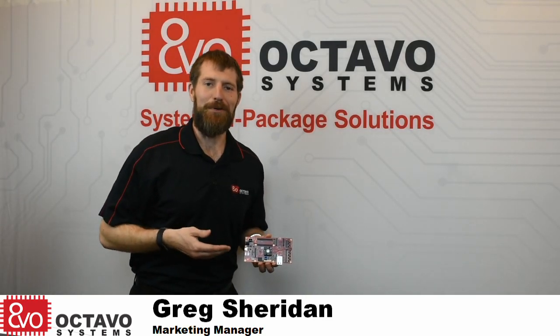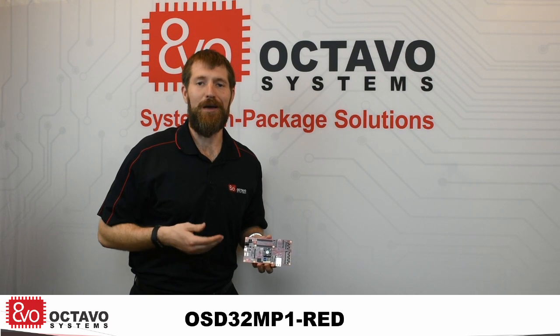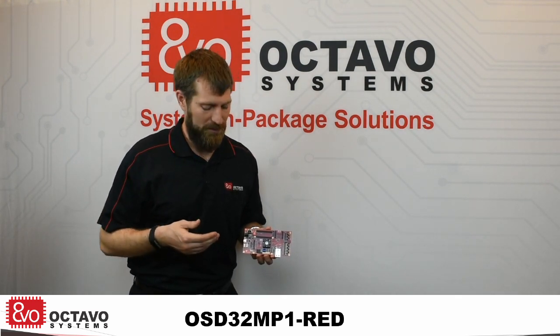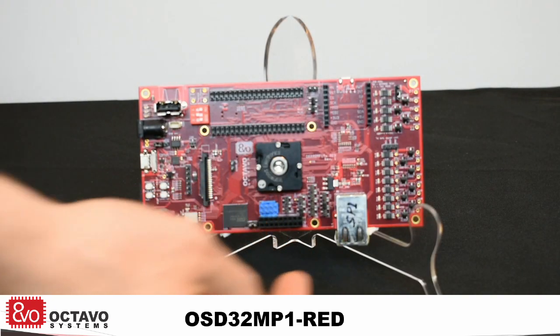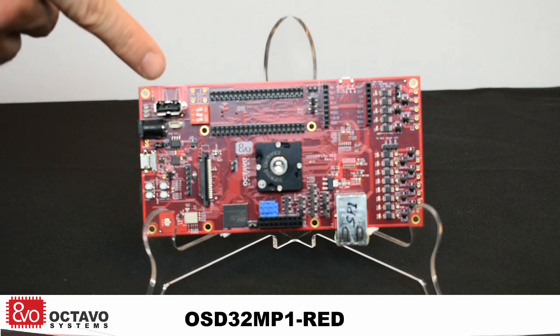This is the OSD32MP1 RED, a full-feature development platform for the OSD32MP1 system-in-package. It has a host of communication peripherals on it, including Bluetooth Wi-Fi, 1 gigabit Ethernet, CAN, USB-C OTG, and a USB host.